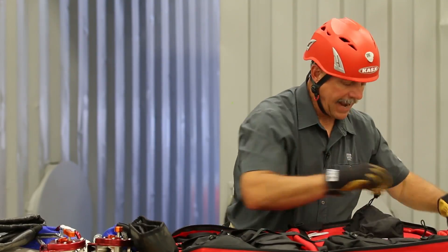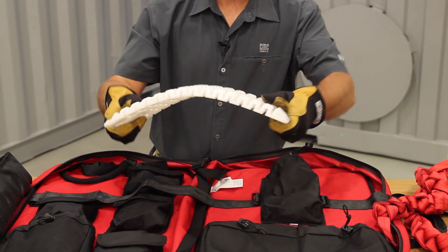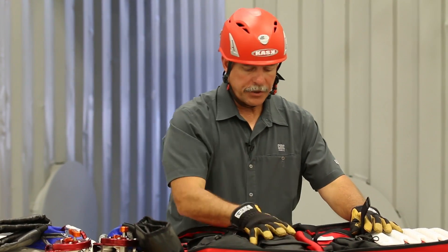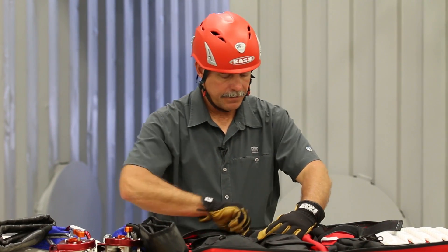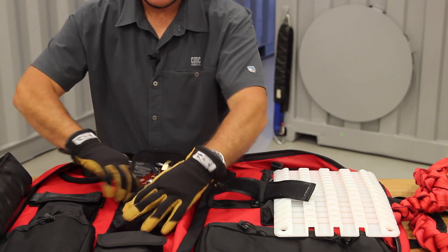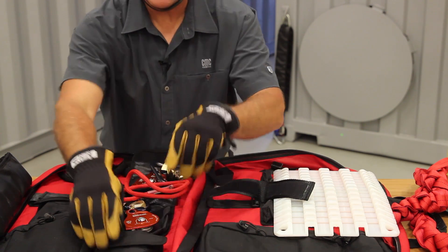On the back side, there's a piece of Ultra Pro 4 edge protection that will actually form to virtually any edge, as far as angles and that type of thing. The small three pockets on the center line on this side have a carabiner and a single swivel pulley, and then the other two have a single swivel with a Prusik and a carabiner already attached.